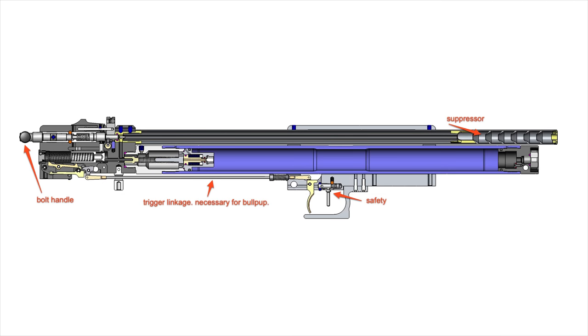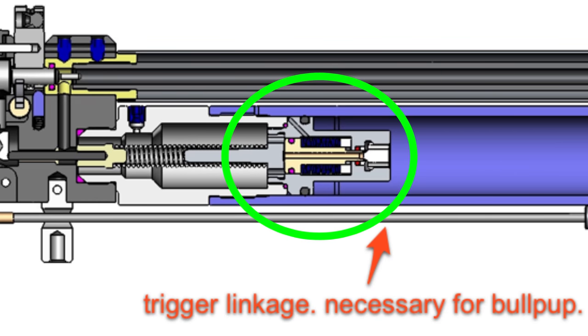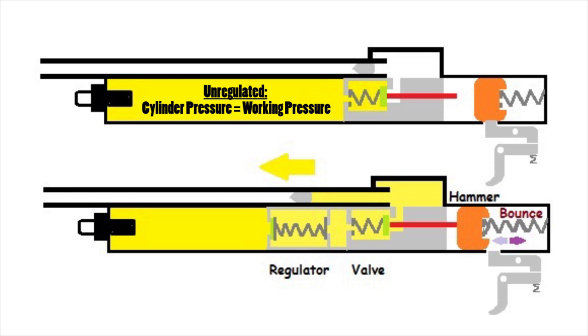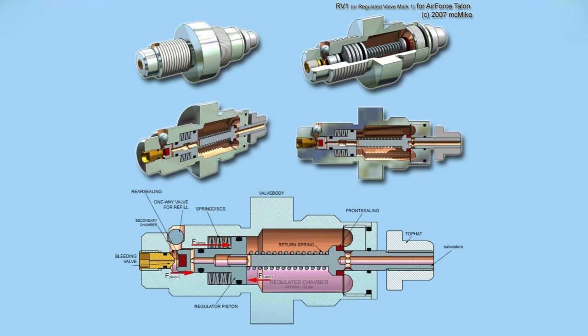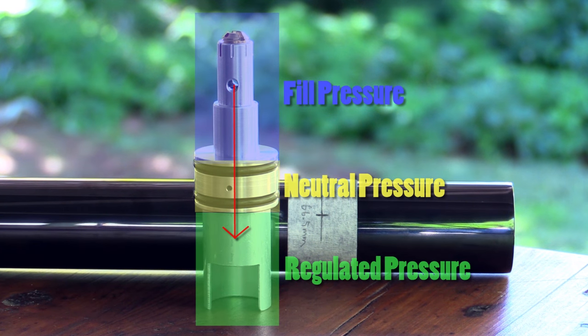The regulator itself is a little mechanical device that fits somewhere between the air cylinder and the valve. Its job is to ensure that the pressure on the valve side always remains the same no matter what the pressure on the cylinder side is doing. It does this using little valves of its own — it basically lets in just enough air to get to the pressure it's set at and then shuts so that the pressure is never exceeded.